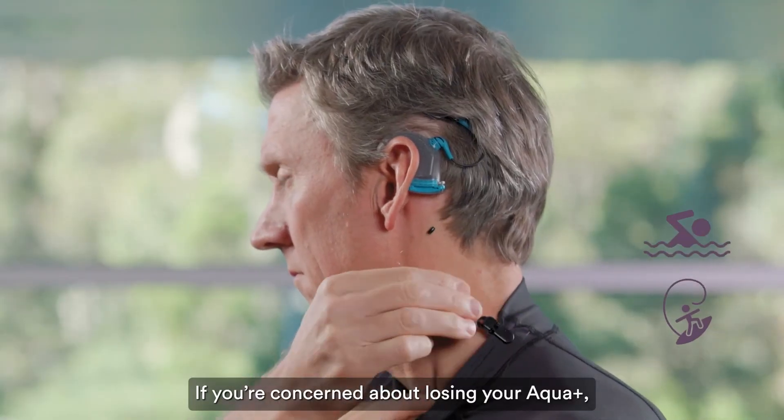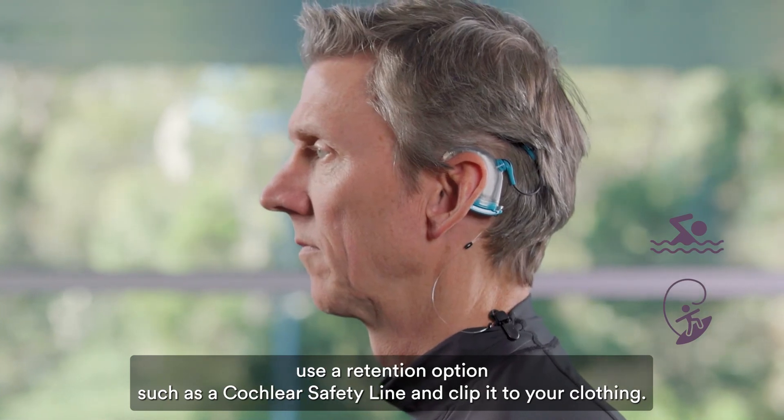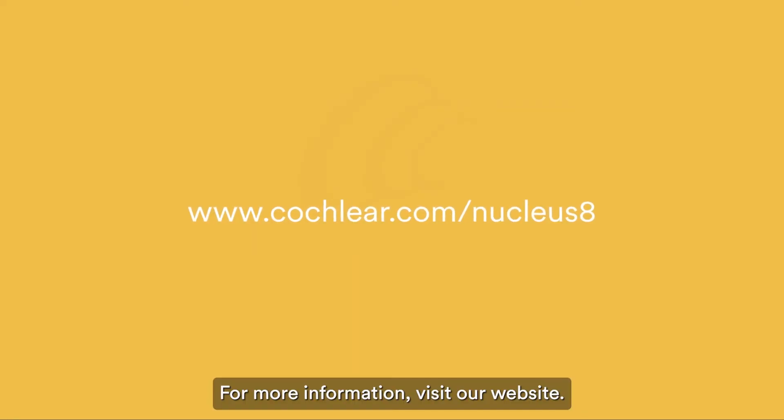If you are concerned about losing your Aqua Plus, use a retention option such as a Cochlear Safety Line and clip it to your clothing. For more information, visit our website.